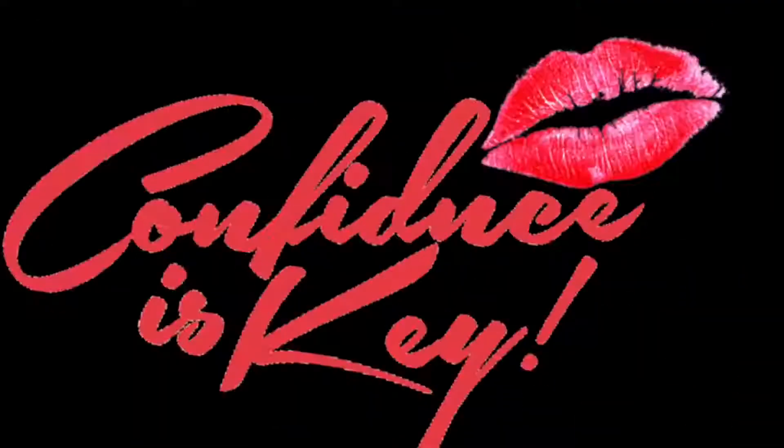Maybe it's Maybelline. Wait, let me take two, take two. Maybe it's Maybelline. It's too early.